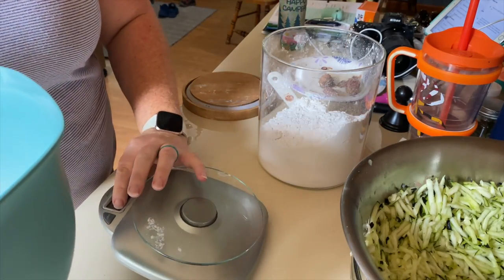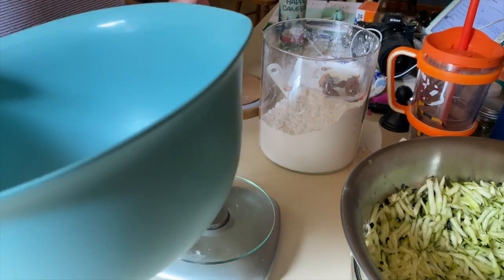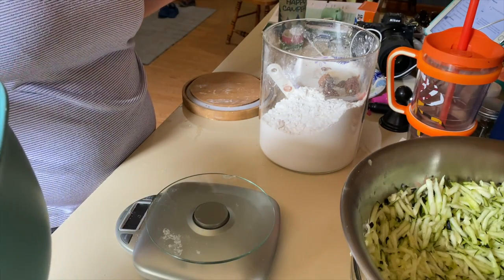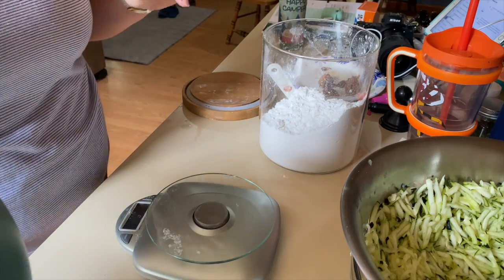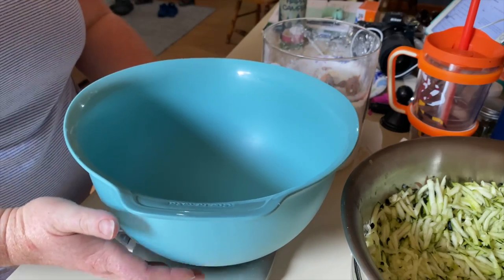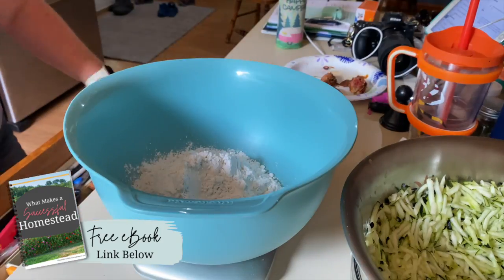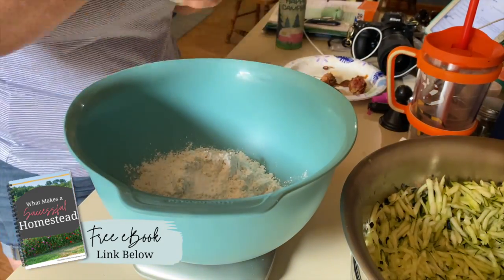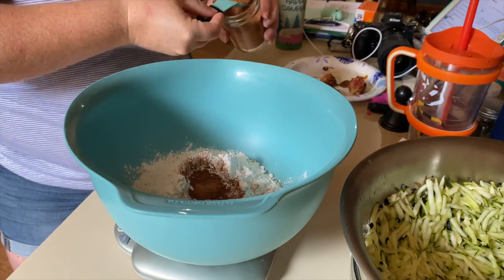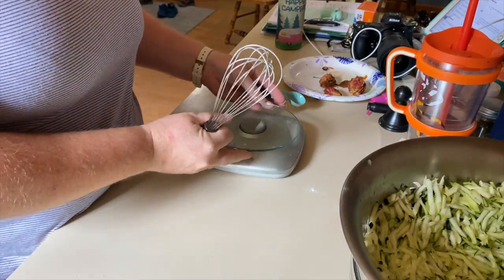After the zucchini is ready, I'm going to mix the dry ingredients. I'm going to use my kitchen scale to measure everything out. I love baking this way because you get fewer things dirty — no extra dishes to wash, which is my favorite thing. I'll measure everything out on the scale, set it aside, and then start on my wet ingredients.